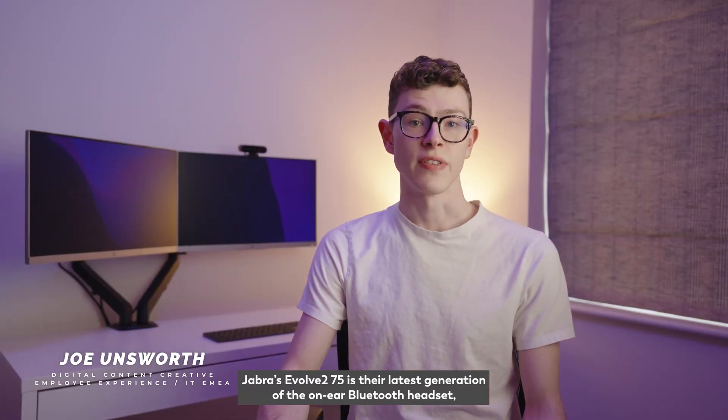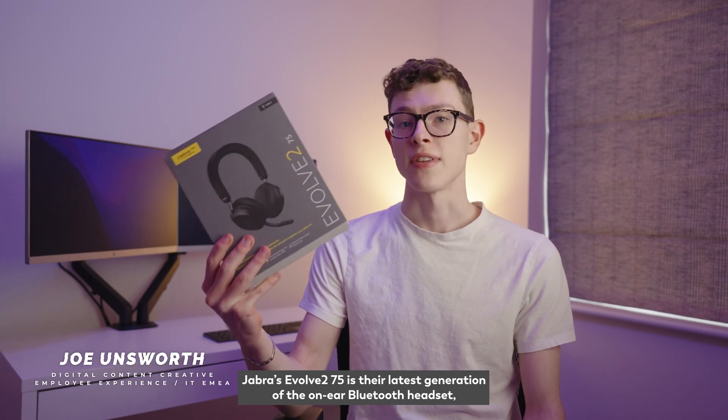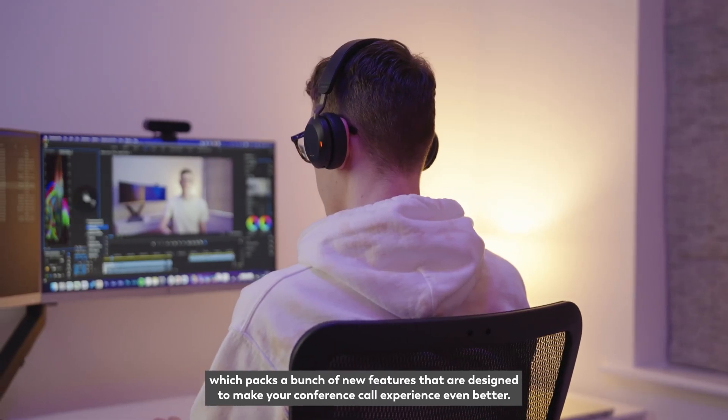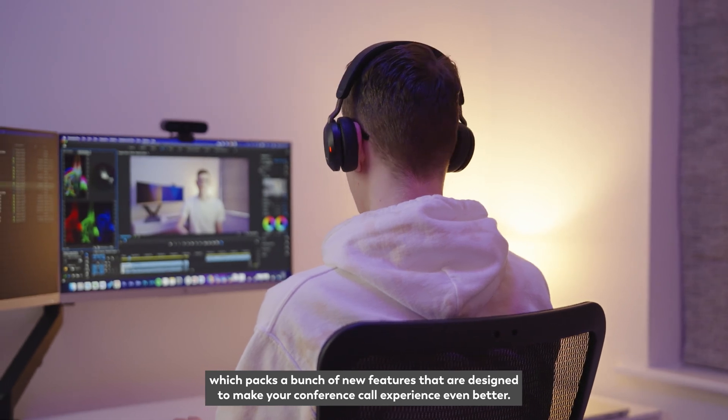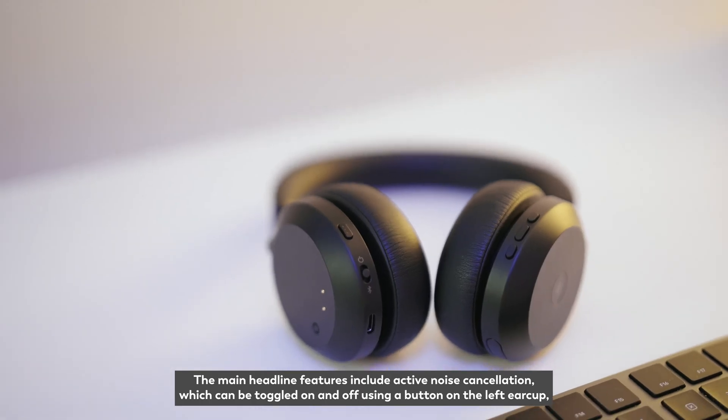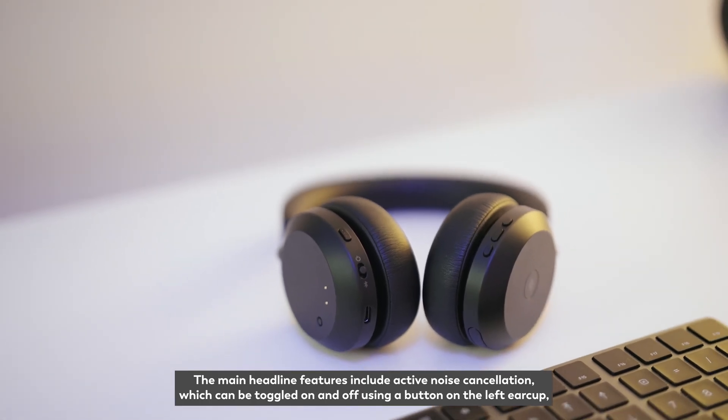Jabra's Evolve 275 is their latest generation of the on-ear Bluetooth headset which packs a bunch of new features that are designed to make your conference call experience even better. The main headline features include active noise cancellation which can be toggled on and off using a button on the left ear cup.